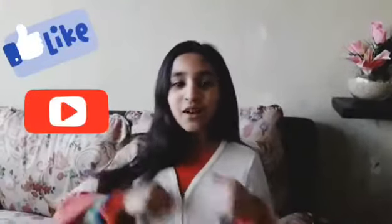So guys, hope you like this video. Remember to give a like, subscribe, ring the bell, comment below, and share with your friends and family. Bye!